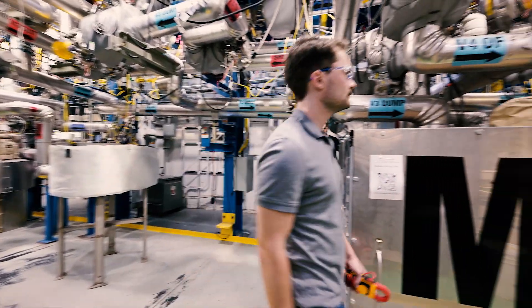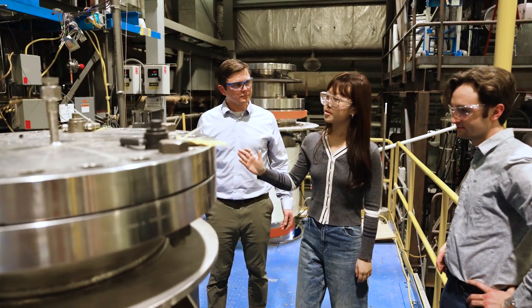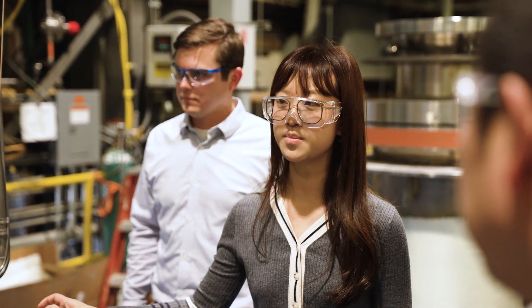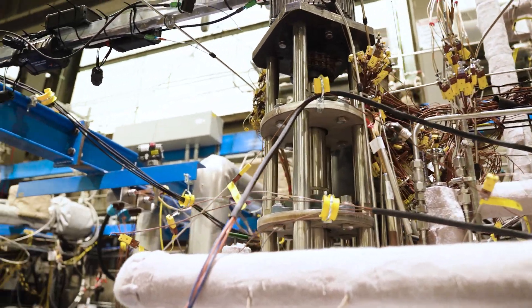Once we move the gripper test assembly into METAL and begin the experimental operations, what we will be accomplishing is demonstrating the use of these mechanical components — gears, bearings, etc. — which are made of exotic materials that we've selected, and we'll be able to better understand their lifetime.